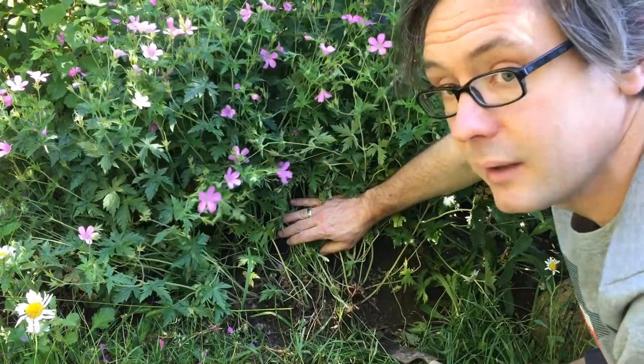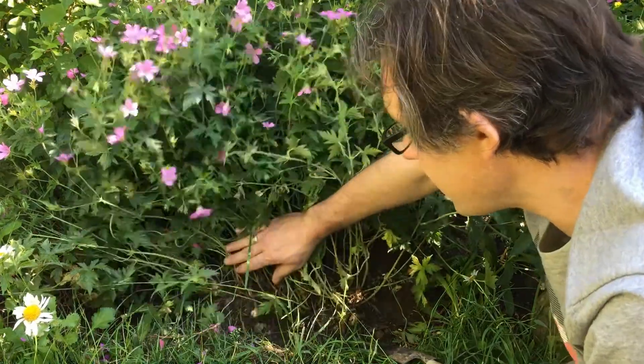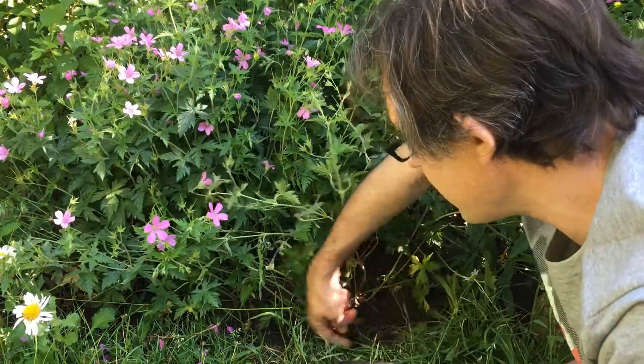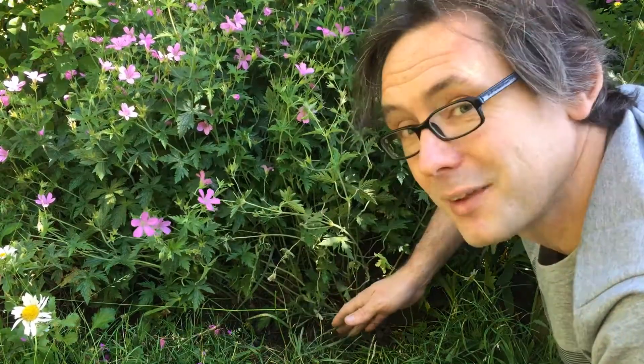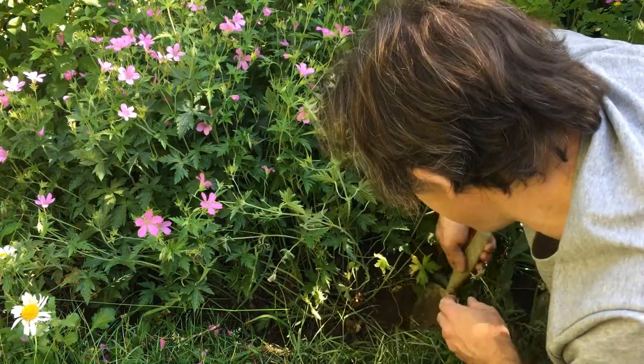Now I'm choosing the edge of the border here. The reason is that insects, when they're moving along, will often be using these sort of features - they'll be walking along the edge. And I think if I set the trap here, I've got a better chance of catching stuff. So I'm going to go right in with a trowel.